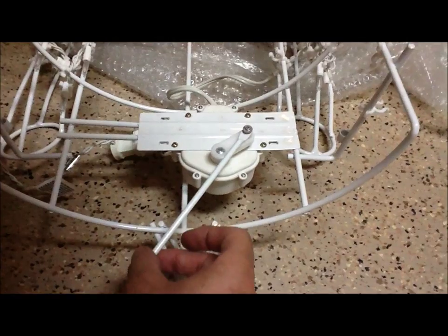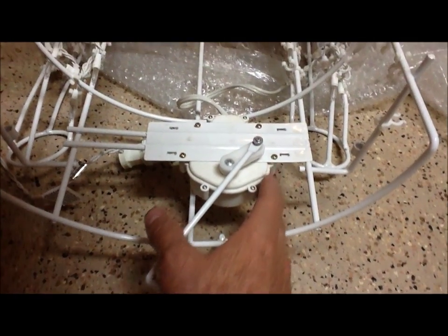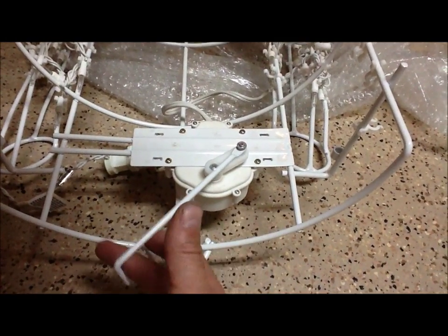The good thing is that if it works, I'm not going to do any damage here, so I'll be able to use this for Halloween, and then when Halloween is done I can just unscrew it and hook it back up and I'll have my Christmas prop as well.